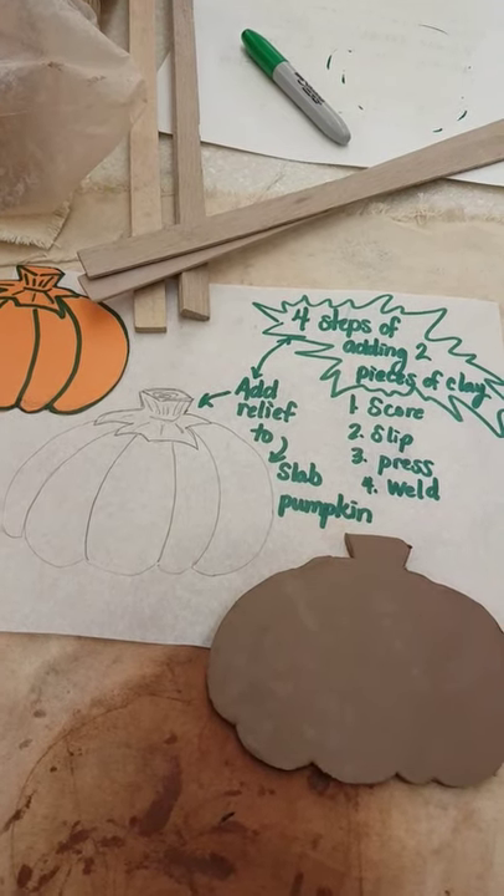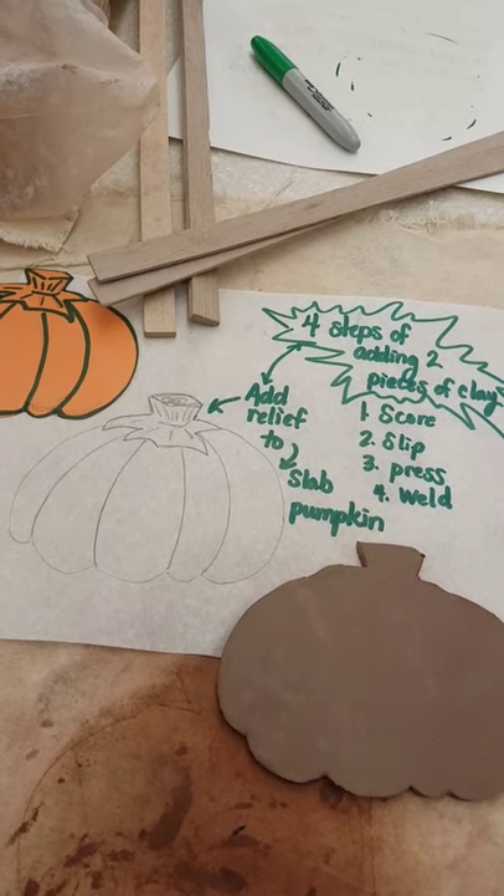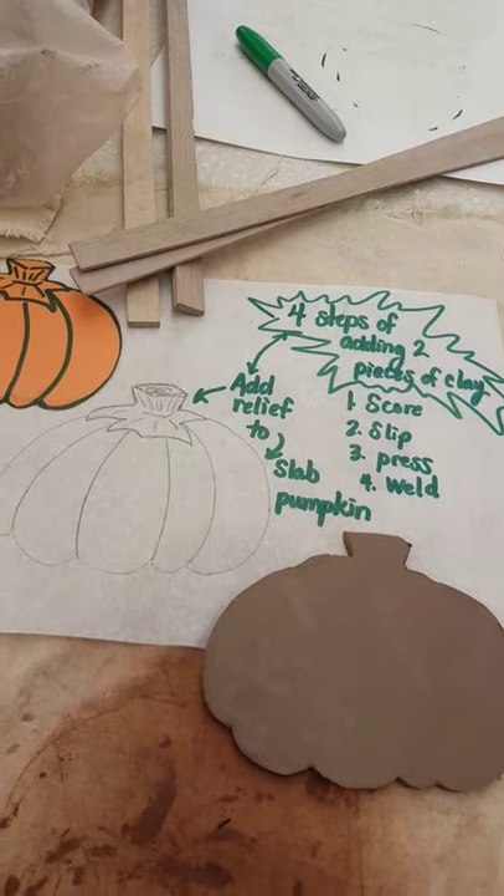I rolled out a pumpkin slab, and I am using two different sizes of guide sticks, and I'm going to show you how to add two pieces of clay. Score, slip, press, weld.